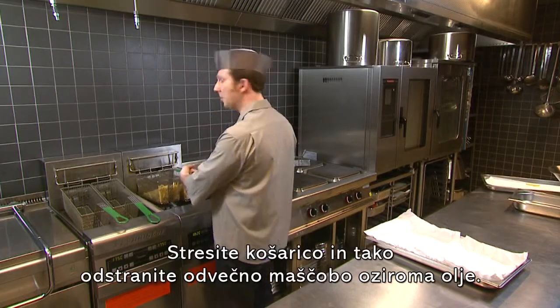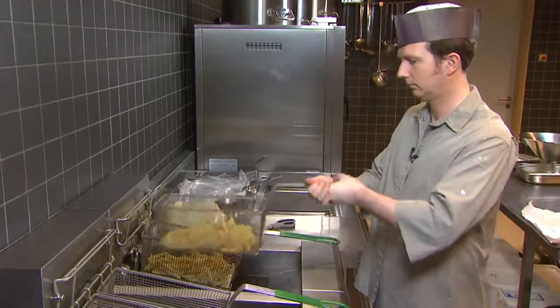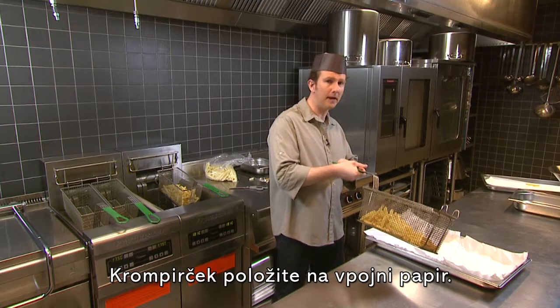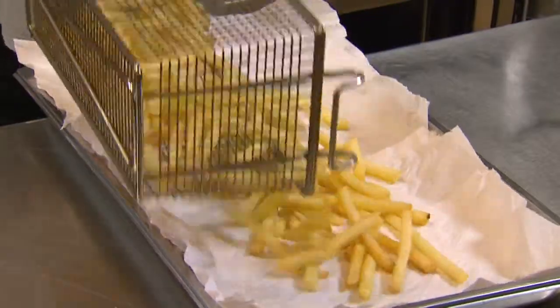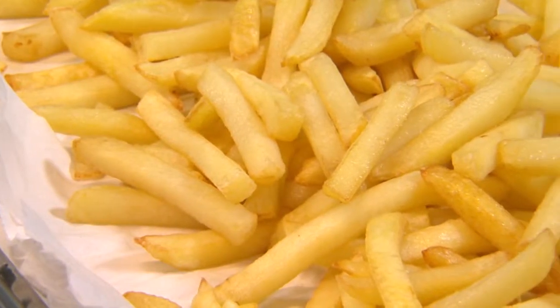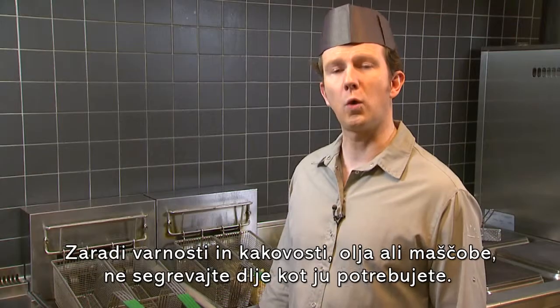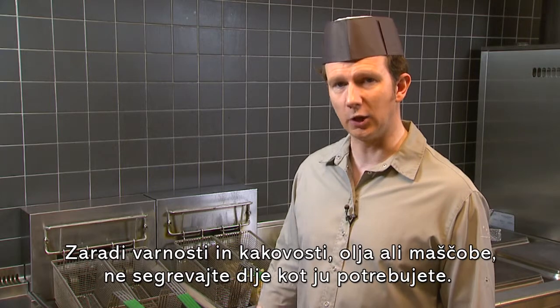Shake the basket to remove any excess fat or oil. Put the fries on absorbent paper. For quality and safety purposes, don't heat the oil or fat longer than you need.